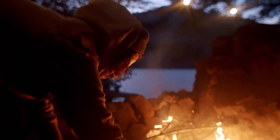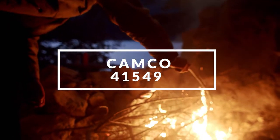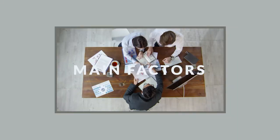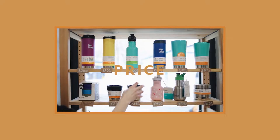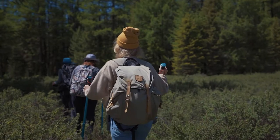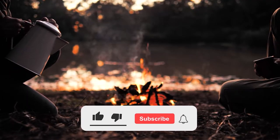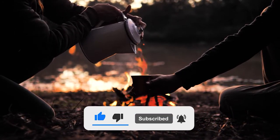Hey guys, it's Dave here. Today I'm going to be discussing the Camco 41549 Portable Toilet. The opinions in this review are my own. The main factors I look at when reviewing products are popularity, quality, price, durability, and verified buyer reviews. If you want to check out the price, you can view the links in the description. Make sure to subscribe to the channel for more reviews and content. Now let's get started with the video.